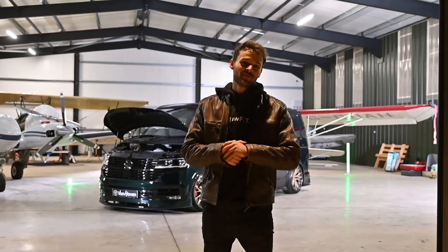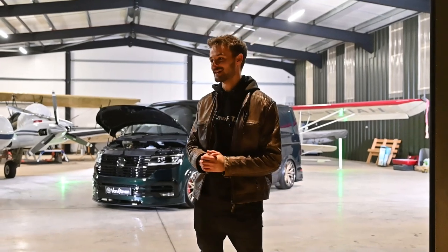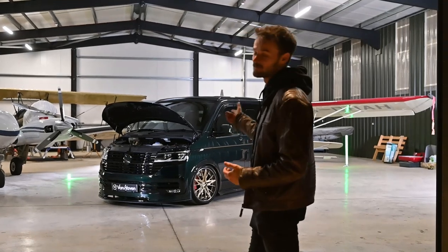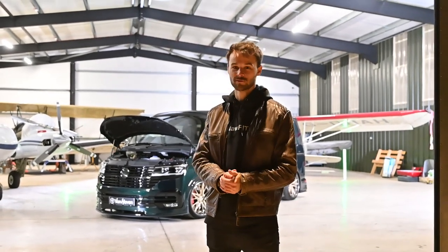Thank you very much for watching. We've finished day two of our shoot with the DTR carbon pack for Vanhaven. We've had an awesome day — we did some bits on the runway as you will have seen, and we've just finished up in the hangar. We had all the lights sorted out, we got a plane in there, and we ran the battery dry on the van because we had the lights on for too long. But I hope you enjoyed it and I look forward to more in the future.